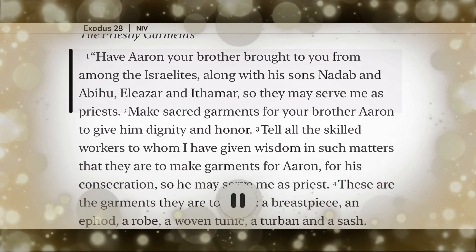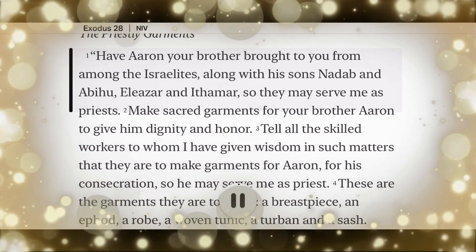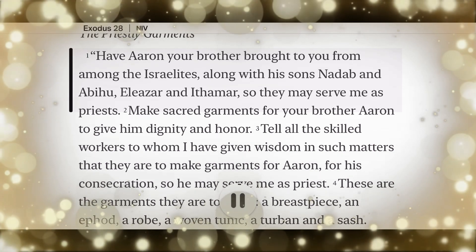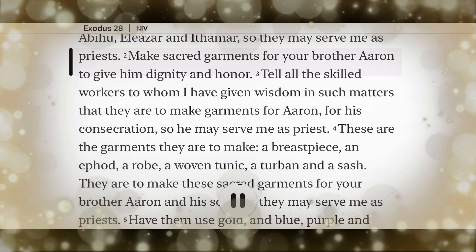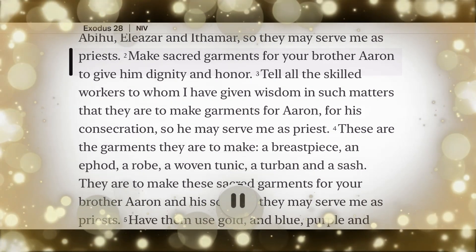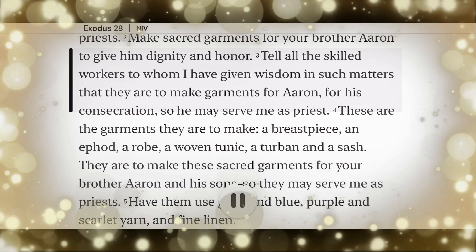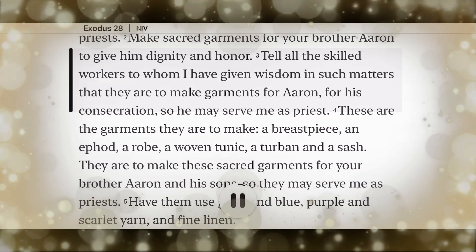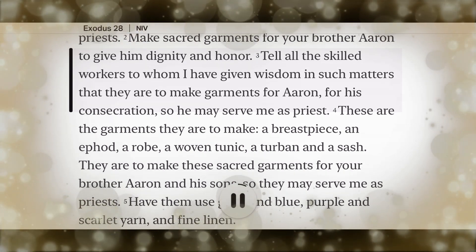Exodus 28. Have Aaron your brother brought to you from among the Israelites, along with his sons Nadab and Abihu, Eleazar and Ithamar, so they may serve me as priests. Make sacred garments for your brother Aaron to give him dignity and honor. Tell all the skilled workers to whom I have given wisdom in such matters that they are to make garments for Aaron for his consecration, so he may serve me as priest.